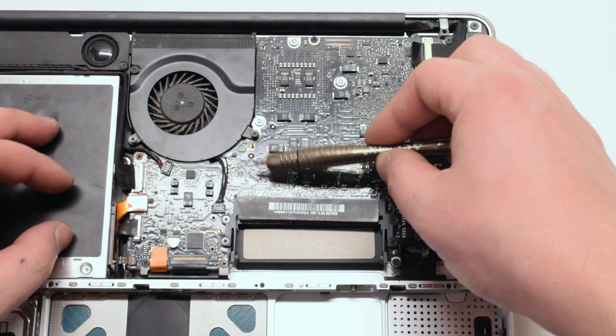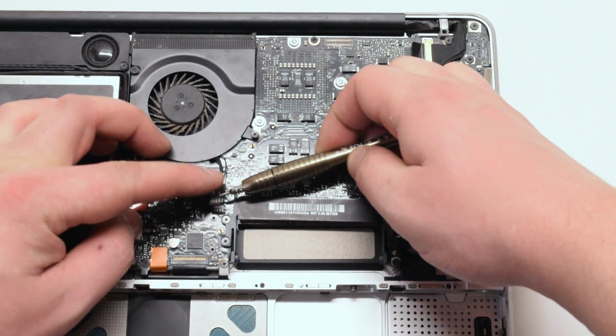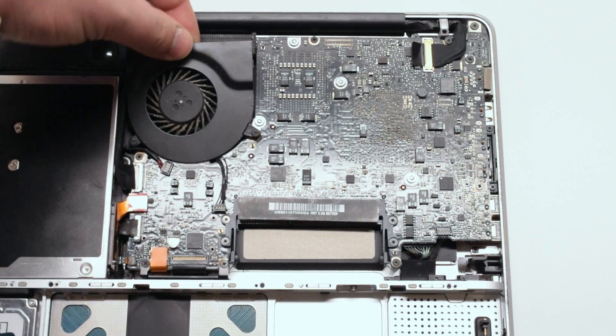Gently slide the screwdriver underneath the fan connector and pry up on it gently, removing the connection out of its socket.